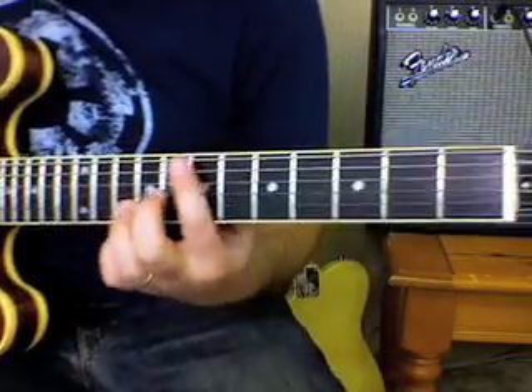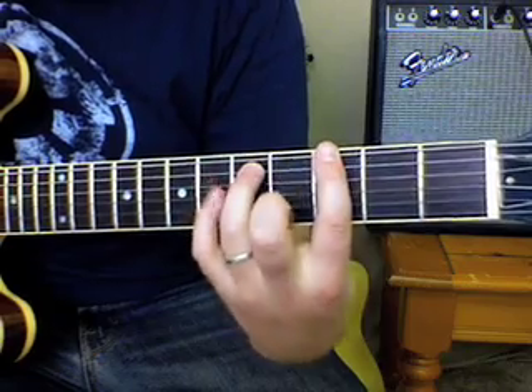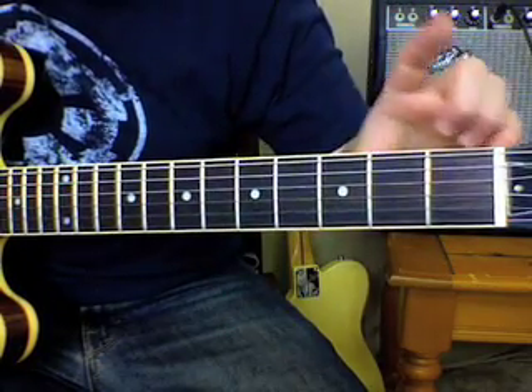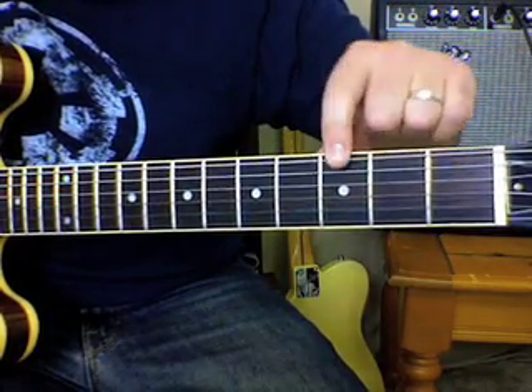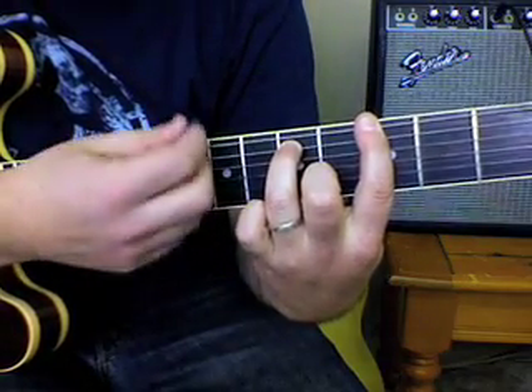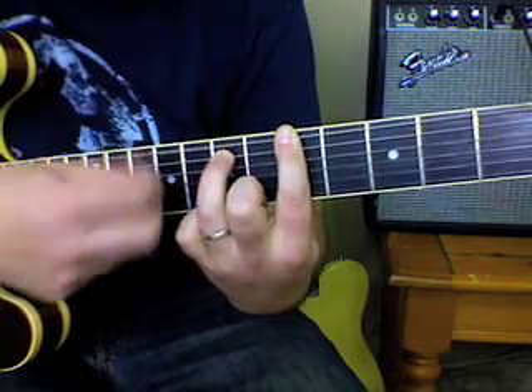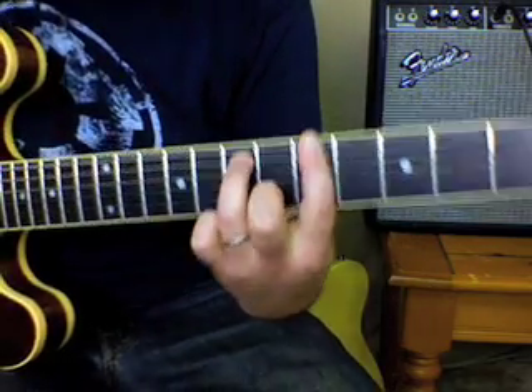Check this out. Then we're going to go to the third fret power chord, which is called a G power chord. Just to let you know — open E string: F, G. So we're going to go eight, and then up a whole step. That's the buildup.